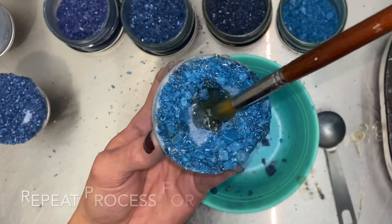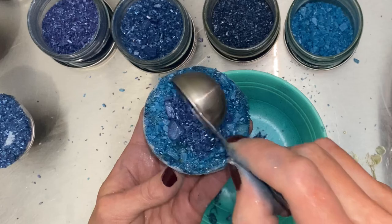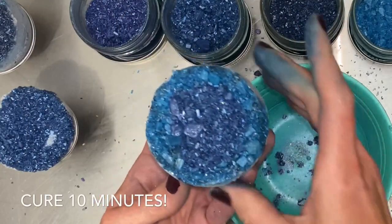I'm doing two different colored salts here, but you can do one, three, five — literally however many colored salts that you want. This is just an example.